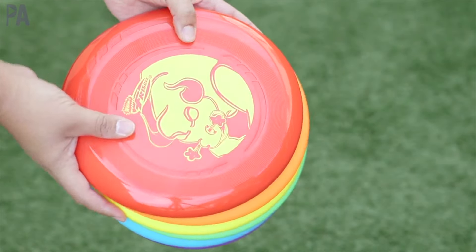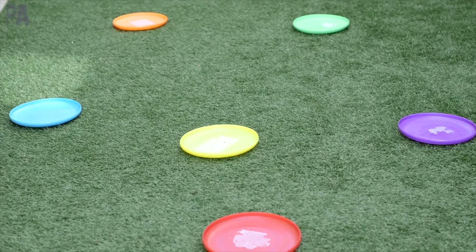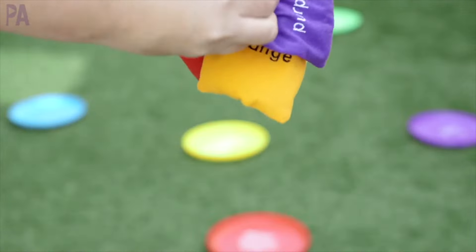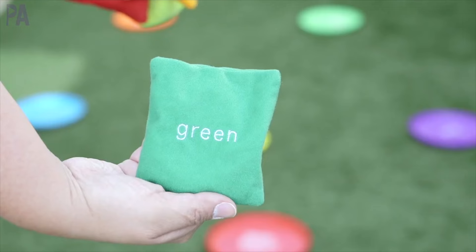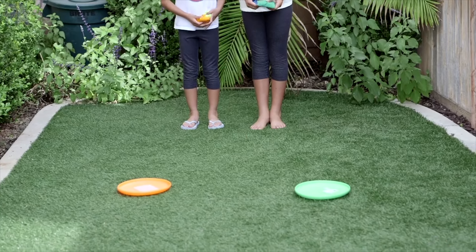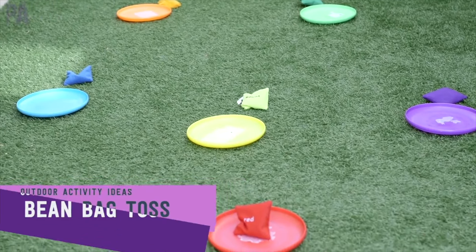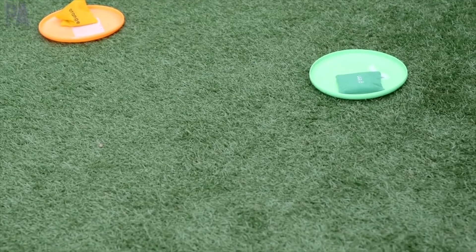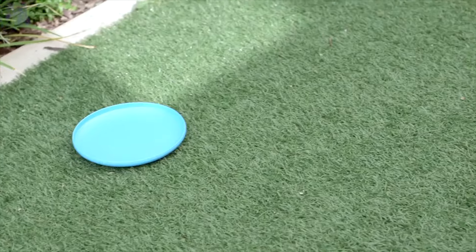If you need to find these rainbow frisbees, they are amazing — a dollar each and they're actually name brand, I think they're from Wham-O. Spread them around the yard in any arrangement you want, and grab some bean bags. These bean bags come in rainbow colors, and I like them because they say the color name on one side — I'll put a link in the description box. This is a simple bean bag color match toss where you try to match up the colors. It's perfect for toddlers and preschoolers learning colors and trying to aim to get the bean bag on the frisbee. You can do it multiple ways: assign points per color, move them around, rearrange them, walk to them instead of tossing, or go farther back.